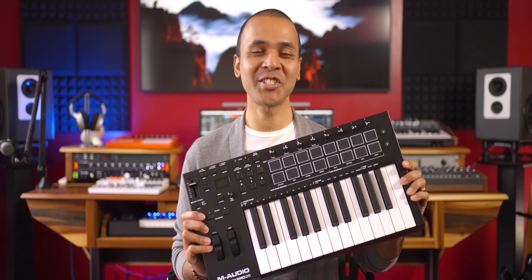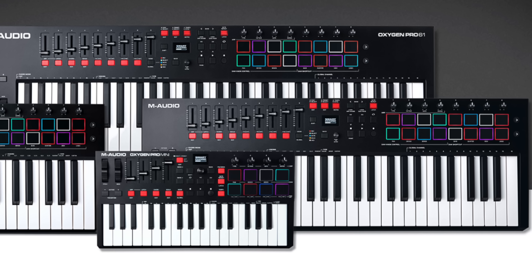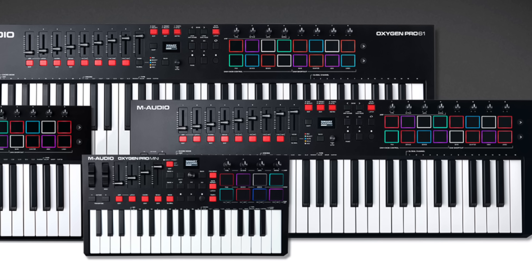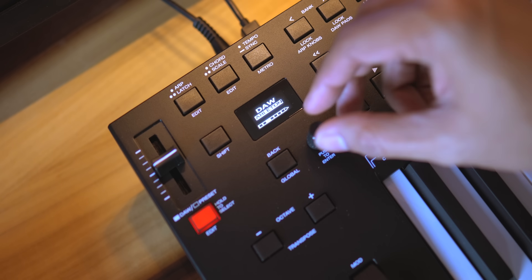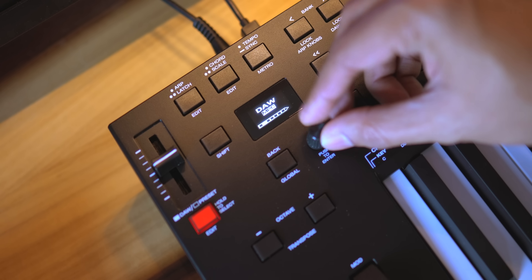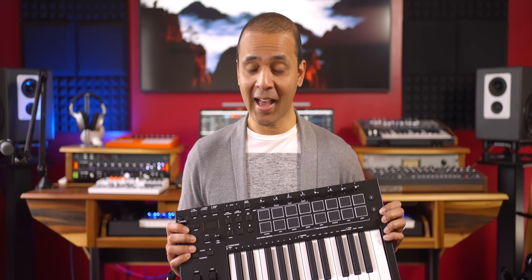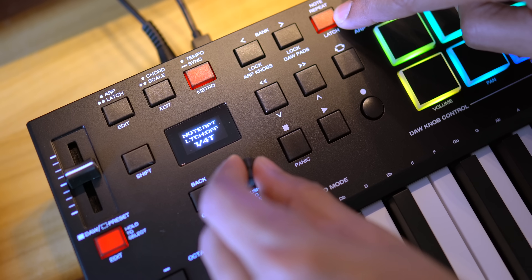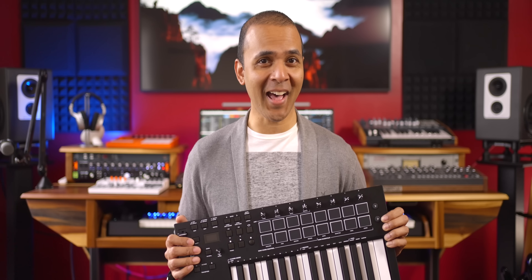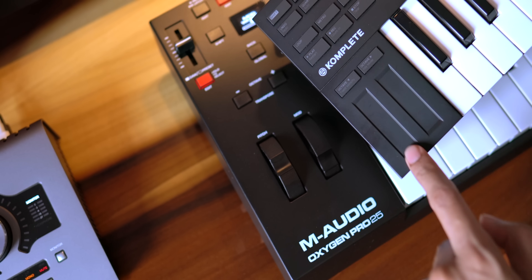This is the M-Audio Oxygen Pro 25. It also comes in other sizes including a mini version which is only $119, and 49 and 61 key versions. This keyboard aims to do a lot, including giving you hands-on control of Ableton Live, FL Studio, Logic, Studio One, Reaper, Pro Tools, Cubase, GarageBand and more. While I do have a couple things to complain about, I think they've delivered a lot. So does it live up to the hype and is it right for you? And how does it compare to other keyboards at this price? You'll find out in this video.